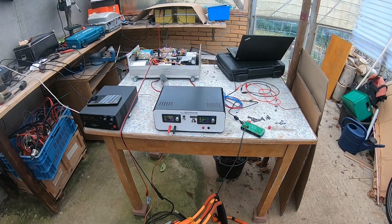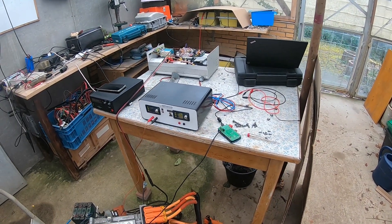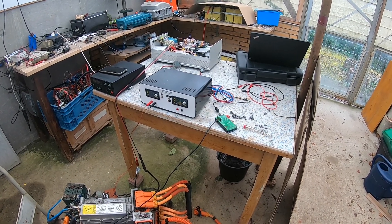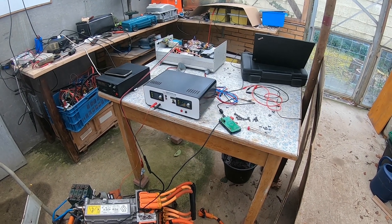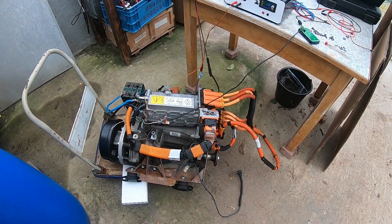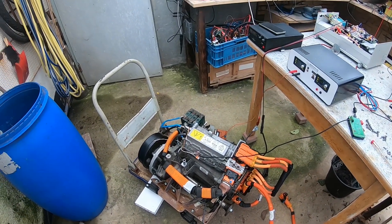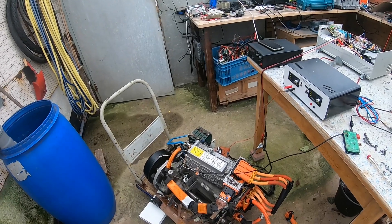He recorded the CAN messages from his Zoe. The VIN of the donor vehicle is also within the CAN messages and we found at least one instance of it. We patched in the VIN of the donor vehicle of this motor, but that made absolutely no difference. VIN or no VIN, what we can do is DC-DC converting and I will demonstrate this.